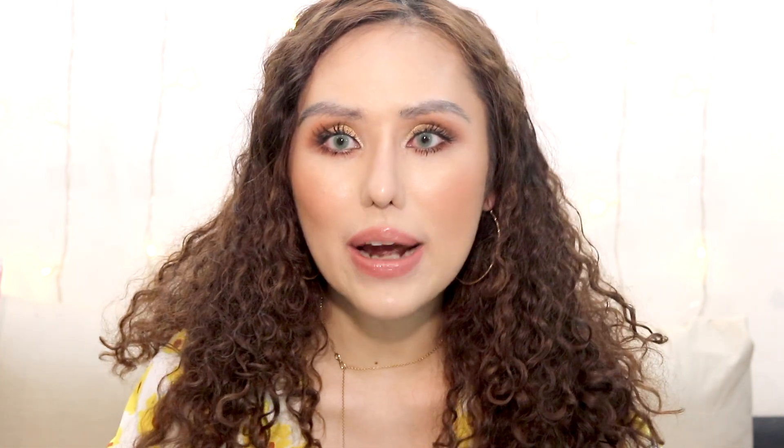Today's video is a makeup tutorial on the look I'm wearing right now. It's an orangey peachy warm tone look, perfect for summer, using the Colourpop Yes Please palette. It's a gorgeous eye palette perfect for summer warm tones — a summertime look. If you want to see this nice orangey peachy summertime look, keep watching.